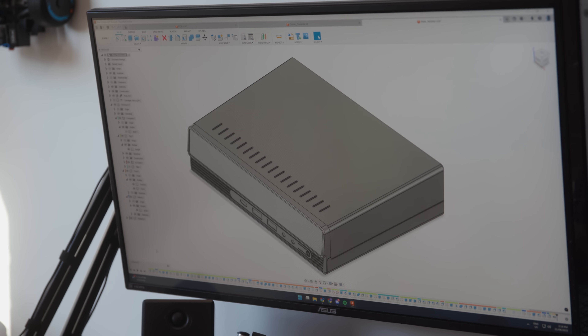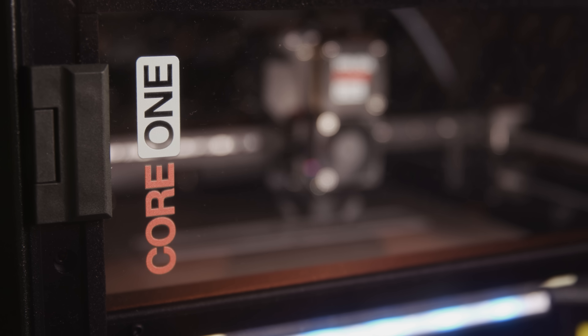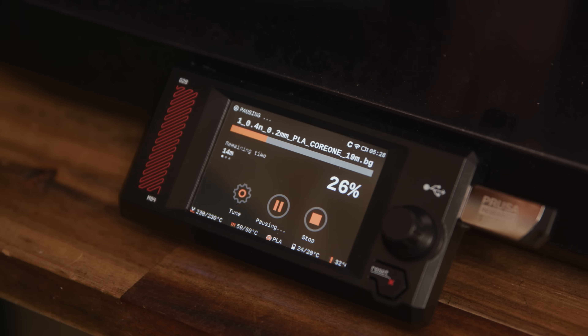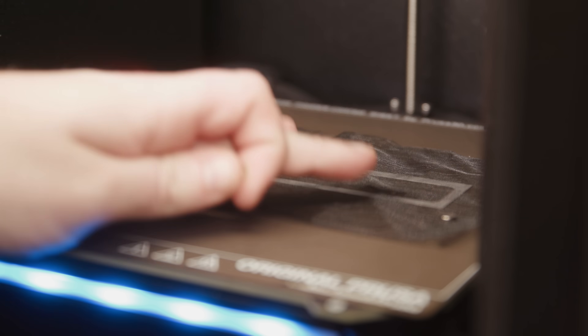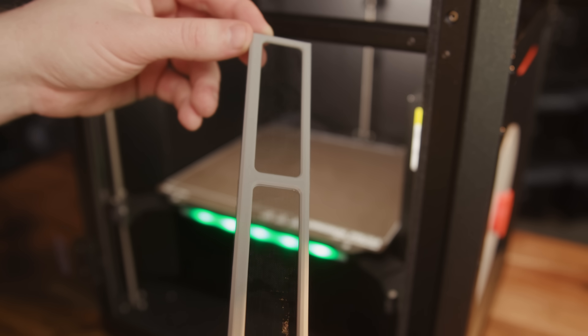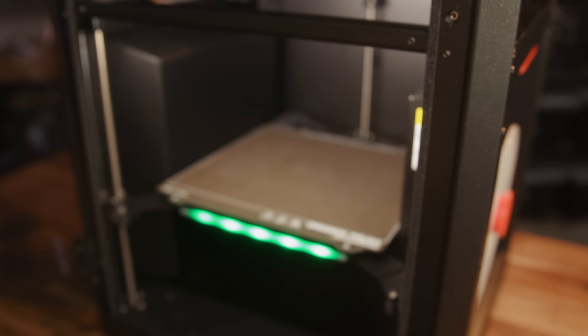There's also a printed dust filter with embedded filter material to keep dust down inside. This uses a cool process that involves pausing the print midway through, adding your filter material on top, and then resuming the print, which embeds the filter. For this project I wanted to keep the costs as low as practical and keep the component count down. After a bunch of prototypes, test fitting, tweaking, re-test fitting, and tweaking one more time, I was ready to print the final product.